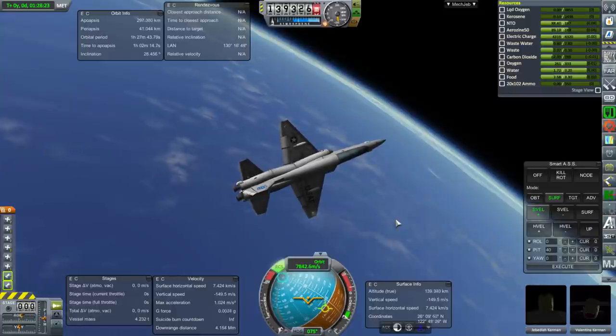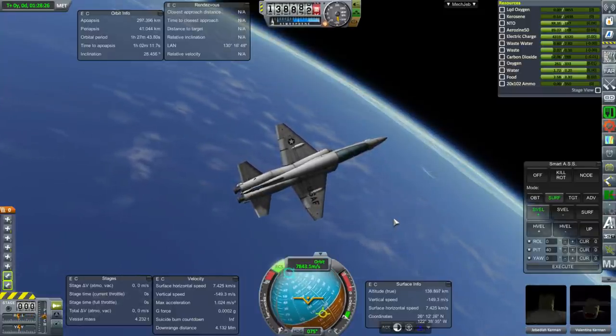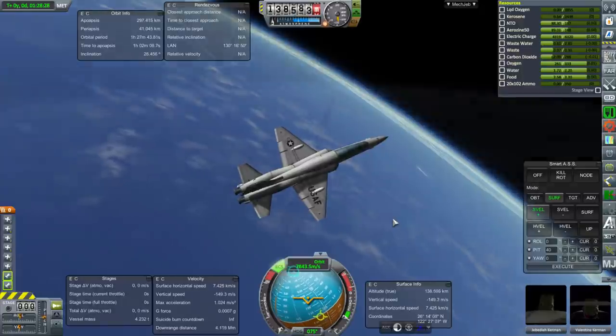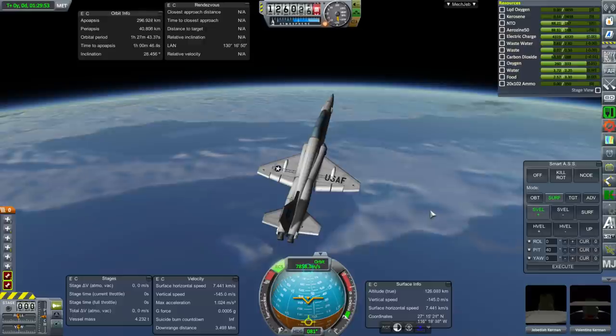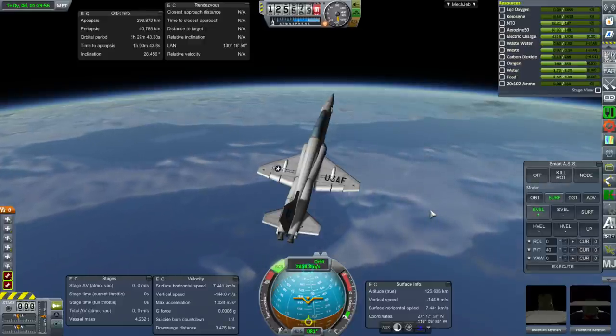Other changes: I moved the rear RCS ports a little bit further back, and I tweaked the amount of lead that we were carrying in the tail. I was hoping that would help our balance, but I don't think it really did.